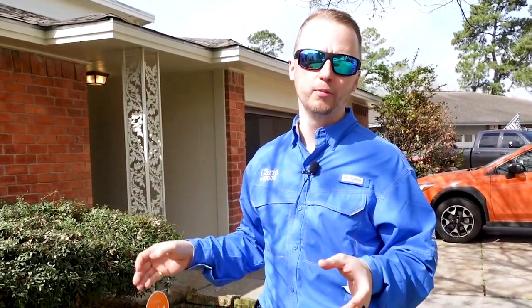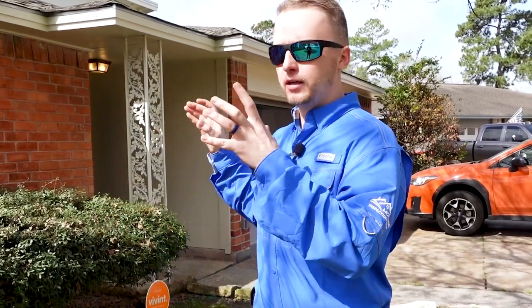Welcome back everybody to the Home Inspection YouTube channel. Today we are inspecting a 1960s ranch style home, and what I'd like to consider this is a good first time home buyer home.